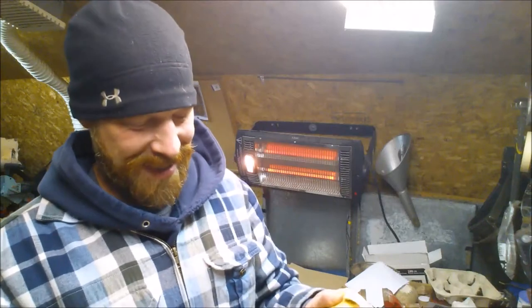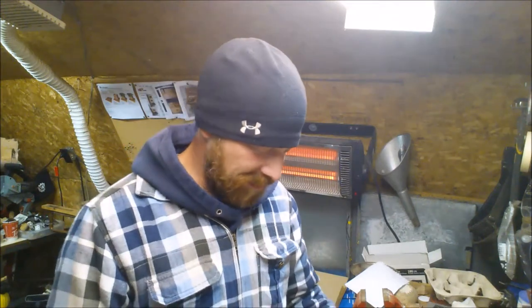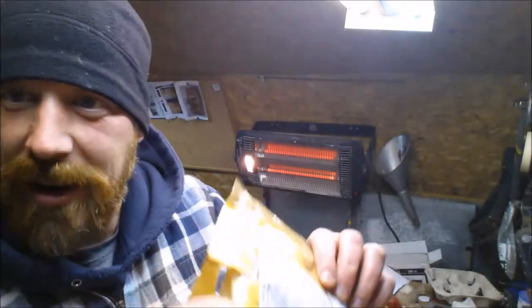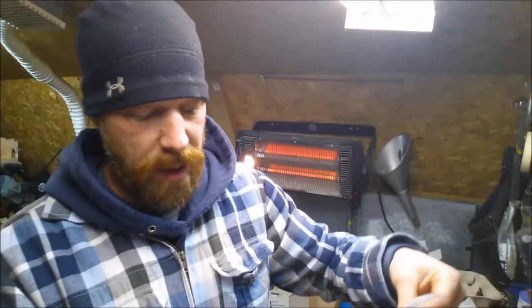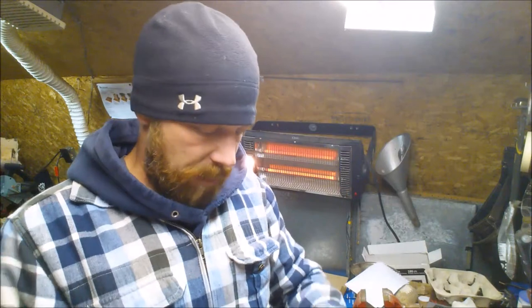I did already open it — I couldn't wait. I'll show you what came inside. This is from Beaver Bushcraft. It came in a pretty protected mailing bag with bubble wrapping. Everything came inside a large bag, and all the pieces inside are also bubble wrapped, so they're protected as well. Everything was well packaged, basically, is what I'm trying to say.